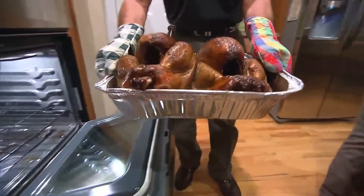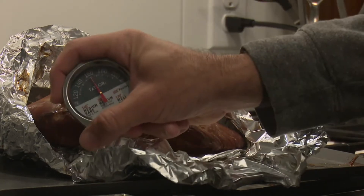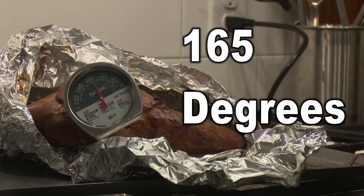You can assure that your turkey is safe to eat by cooking it to an internal temperature of at least 165 degrees all the way through.